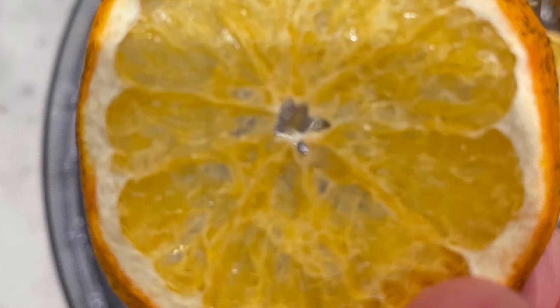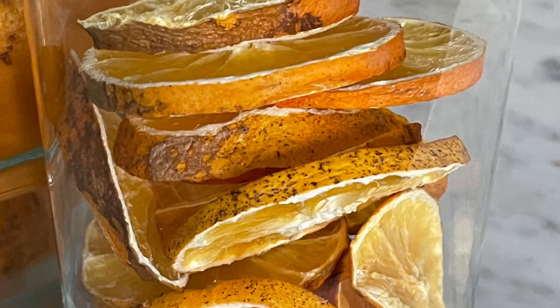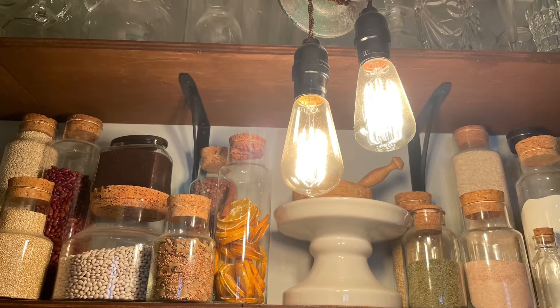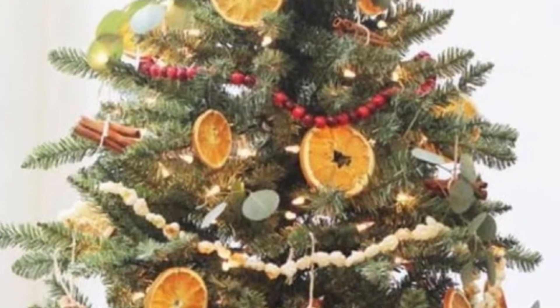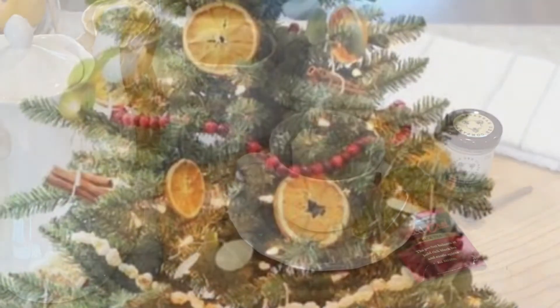When they're done, they should be kind of crispy, crunchy, solid, not wet at all. You can store them in a glass jar — or just because it's pretty, look how nice it looks in the pantry. Check out my pantry video. Or you can use them on the Christmas tree or outside with some peanut butter cones with your kids for the birds.